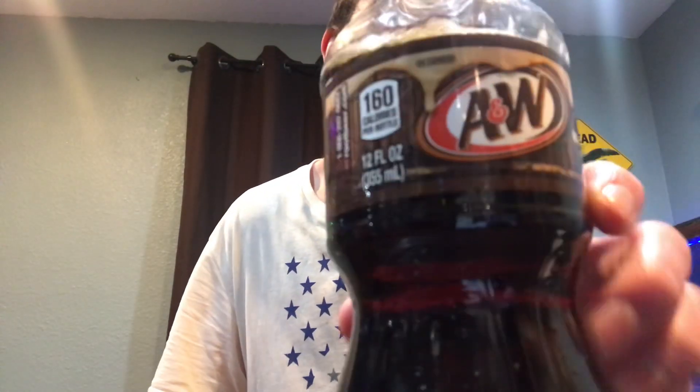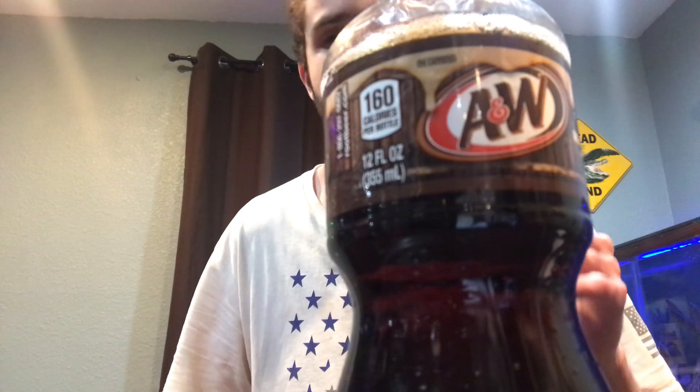So my honest opinion is that I feel like the A&W root beer was better because I think it had a better taste and more flavor, unlike Dr. Pepper. I think the vanilla in the A&W is just really good. So yeah, A&W root beer is better. Let me know what you guys think in the comments — like, comment, and subscribe.